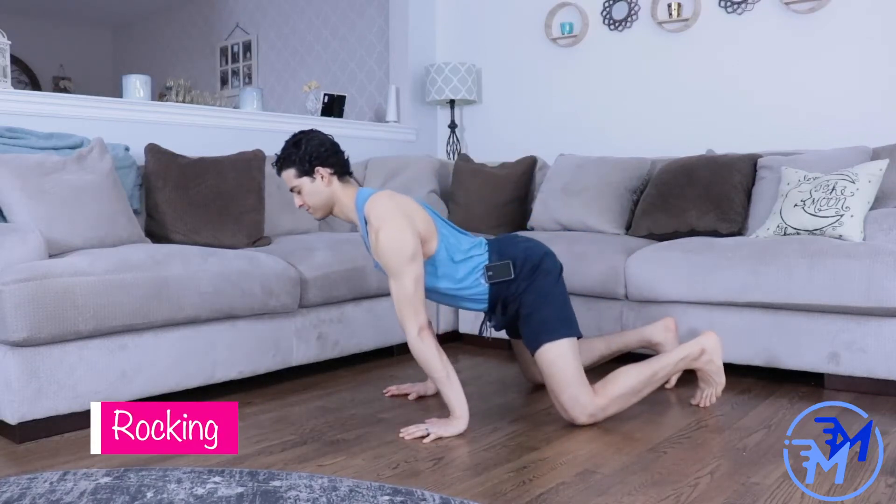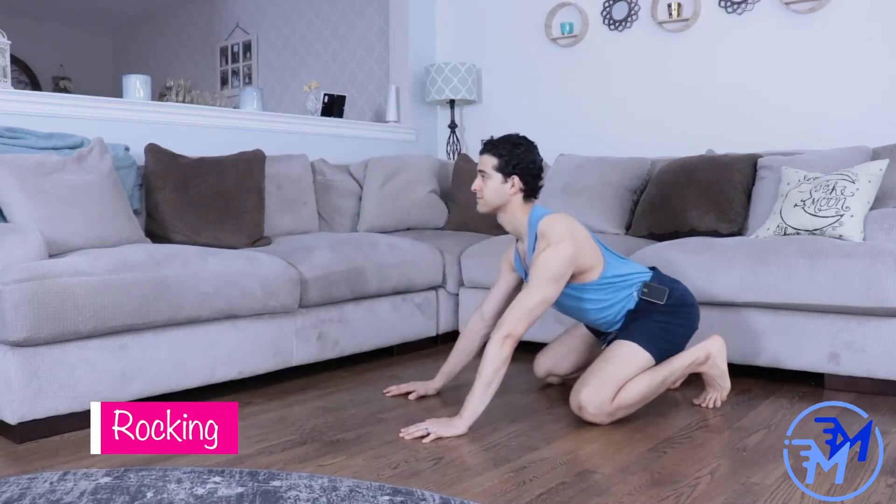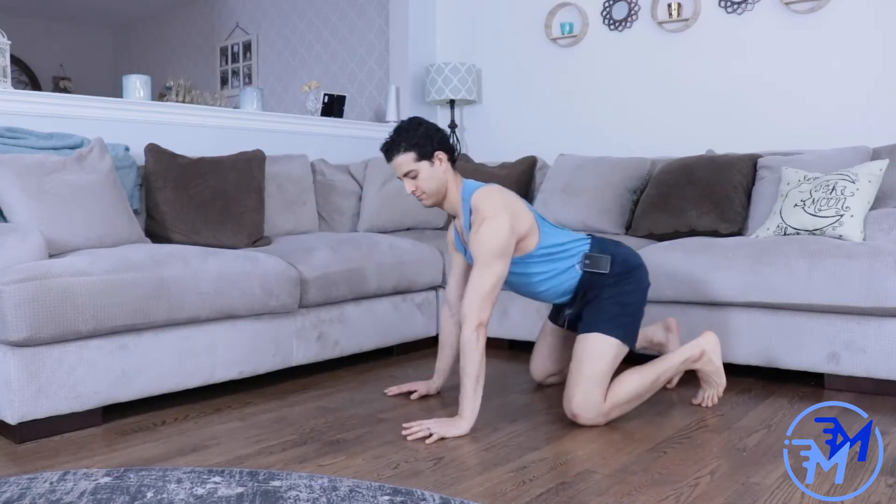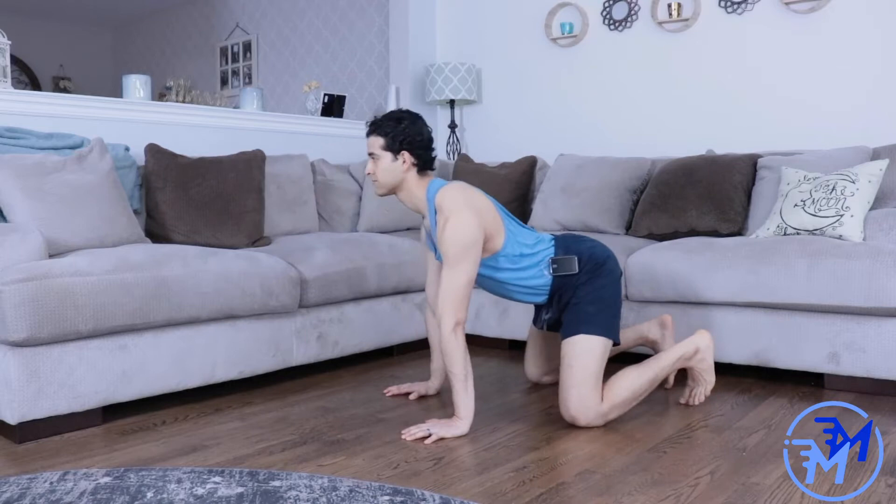For rocking, start off with your hands under your shoulders and your knees under your hips. To move yourself forward and backward, push down into the ground firmly and pull your shoulder blades down.